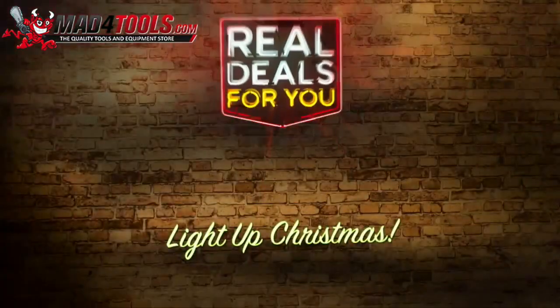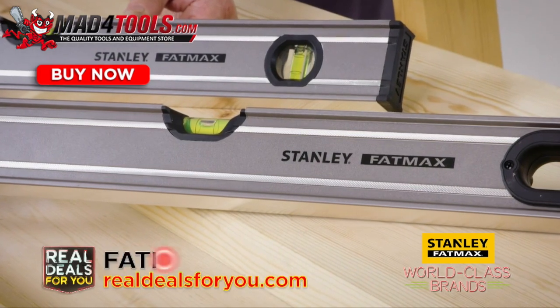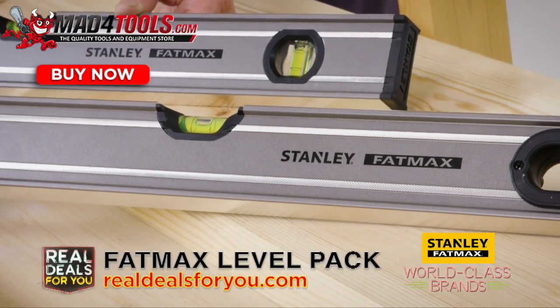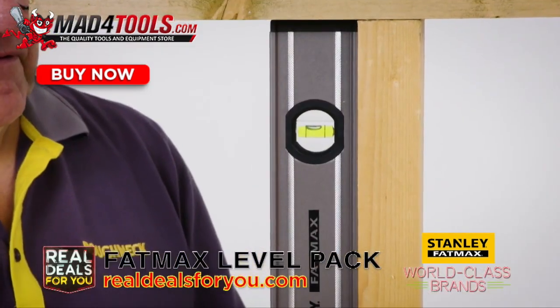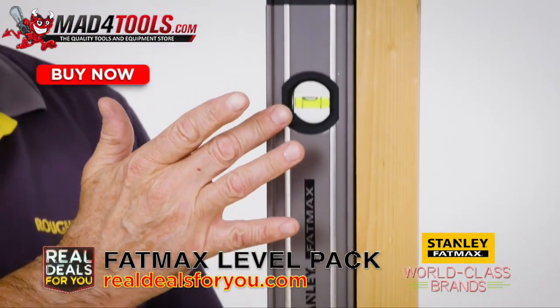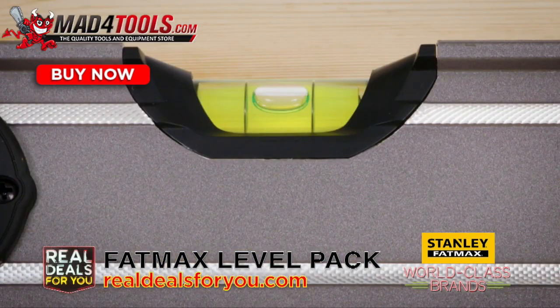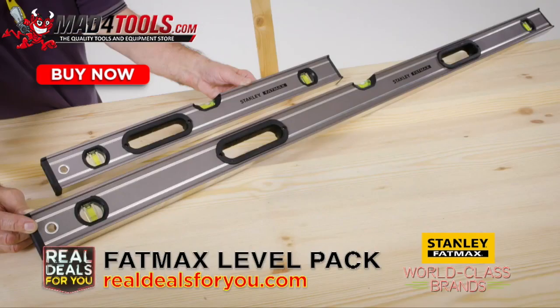Light up your Christmas with real deals for you, world-class brands. This Stanley Fat Max Level Pack consists of a two-foot and four-foot level with reinforced aluminium frame for strength and rigidity that makes sure it's accurate every time. Rubber shock-resistant end caps and solid-block large high-viz vials gives eight levelling positions.